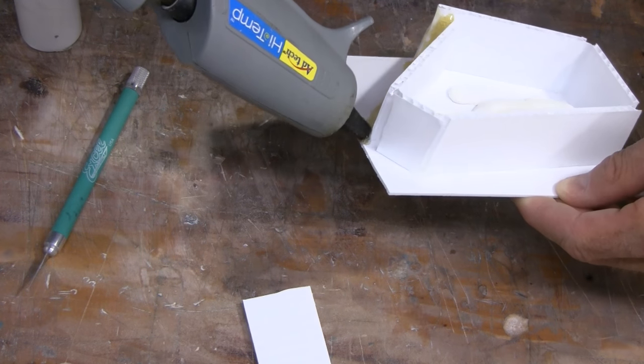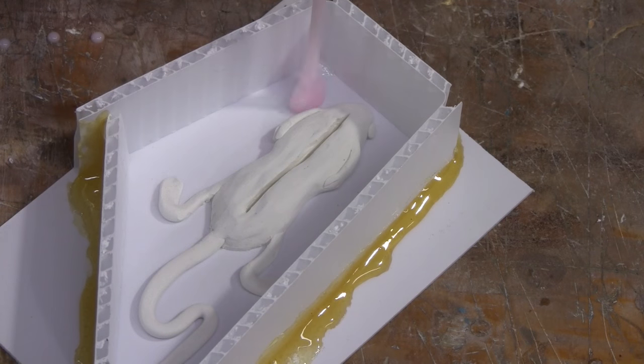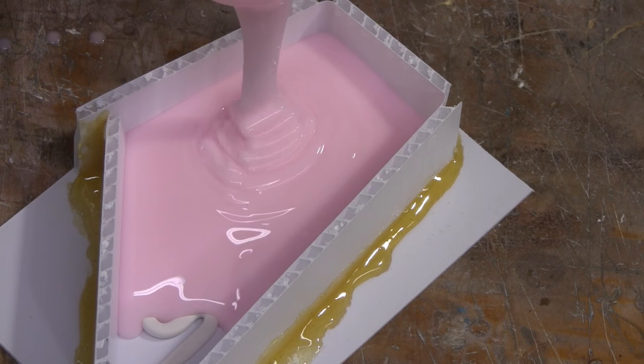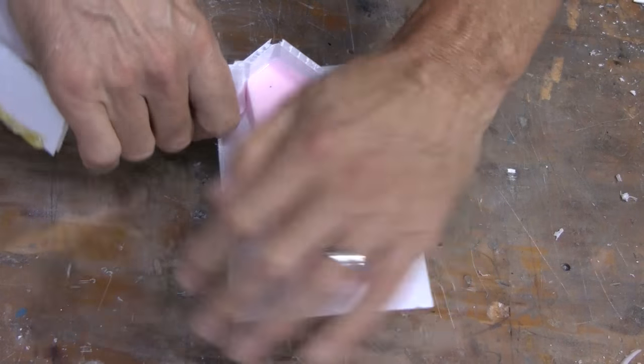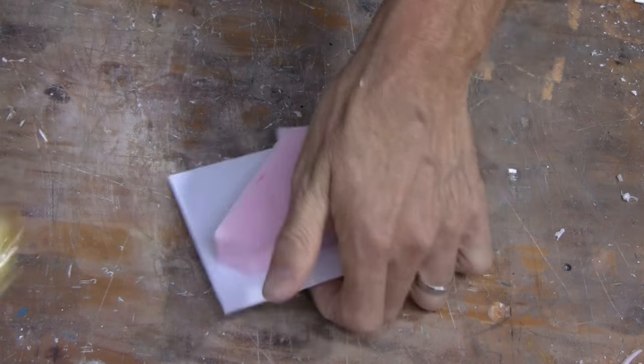To prepare your silicone, simply mix the silicone per the instructions included on the containers. Thoroughly mix until no striations exist and you have a consistent color throughout. Once thoroughly mixed, slowly pour into your mold box and allow the silicone to naturally flow around your original.